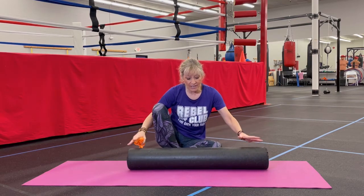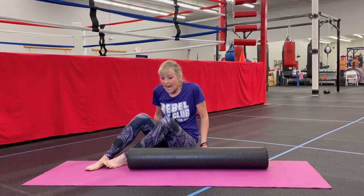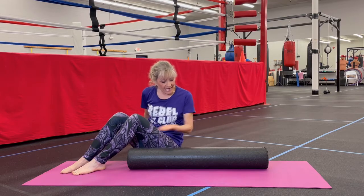If you need to anchor down your foam roller, I have videos on how to use a yoga mat or a bath towel to keep the foam roller from moving around. You can also buy a half foam roller that's cut lengthwise so it's more stable.